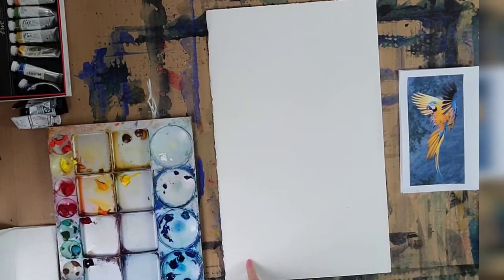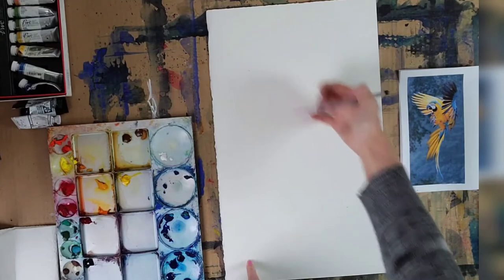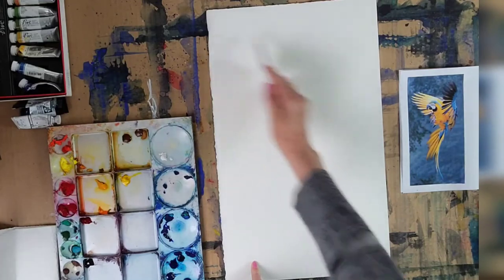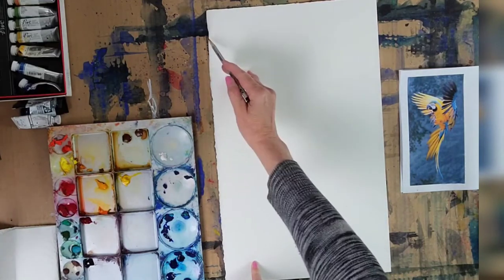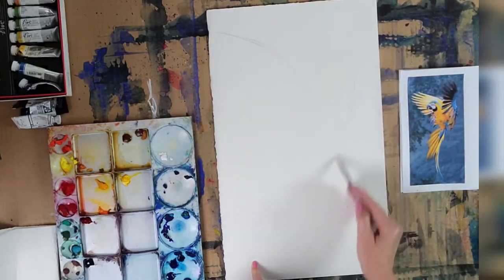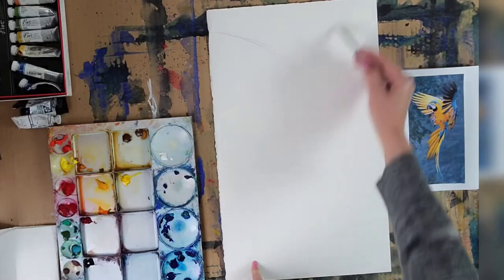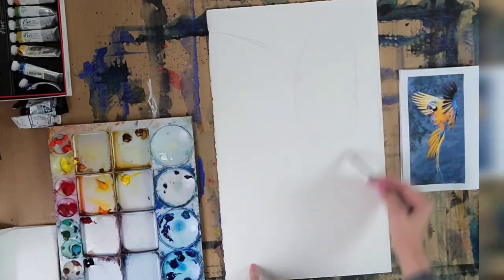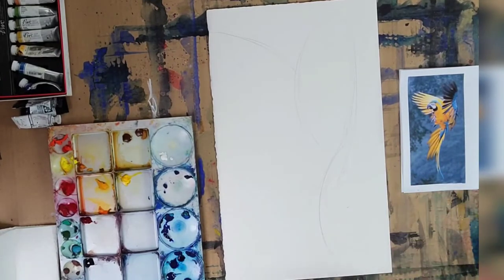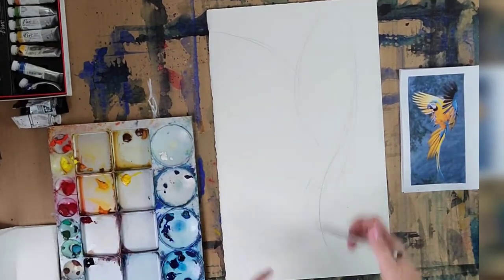Let's quickly start. I'm using a 5B pencil — I don't really recommend something that dark, but I'm using it so you can see the drawing process. Always look for the big shapes and direction. First thing that strikes me is one wing here, then another going this way. Pay attention to how much volume the whole thing takes. In my case the tail is probably going to go outside the paper — I have a tendency to make things larger and larger.